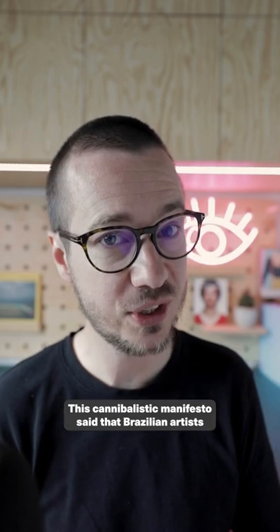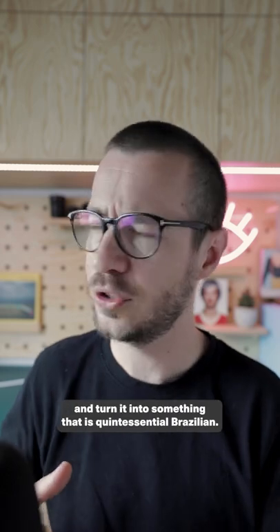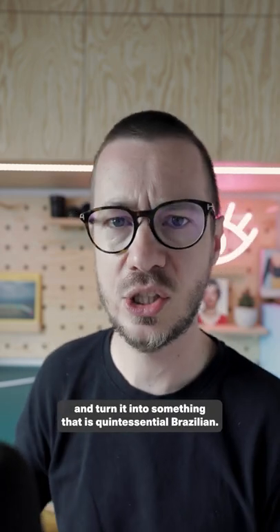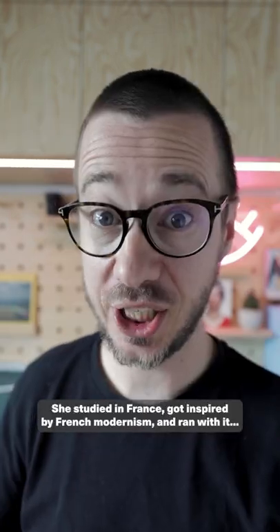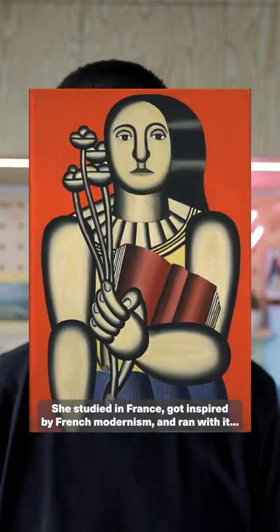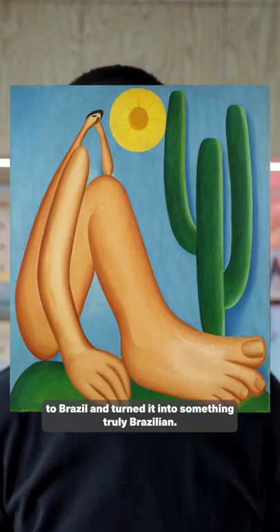This cannibalistic manifesto said that Brazilian artists should swallow European culture and turn it into something that is quintessentially Brazilian. And that is exactly what Tarsila did. She studied in France, got inspired by French modernism, and ran with it to Brazil and turned it into something truly Brazilian.